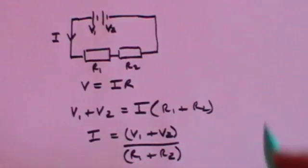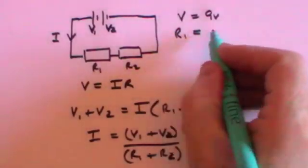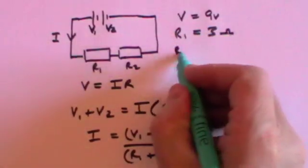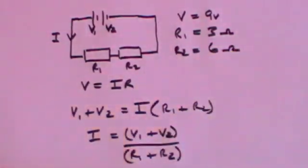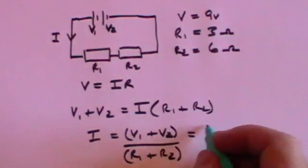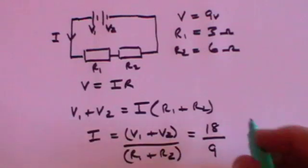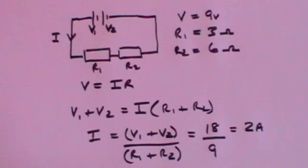Let's suppose that the voltage of each battery is 9 volts, R1 is 3 ohms and R2 is 6 ohms. The current will equal V1 plus V2 — each one is 9 volts — so that gives a total of 18 volts divided by R1 plus R2, which is 9. 18 divided by 9 is 2 amps. So 2 amps flows through the entire circuit and through each of the resistors.